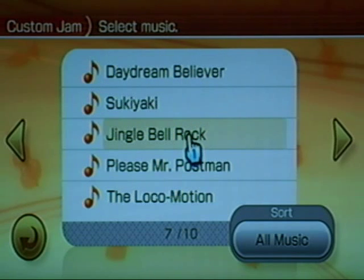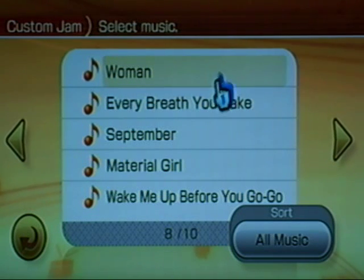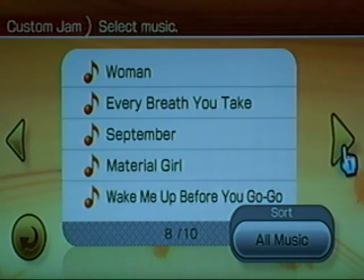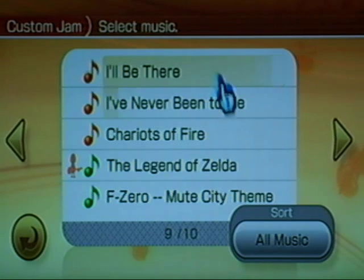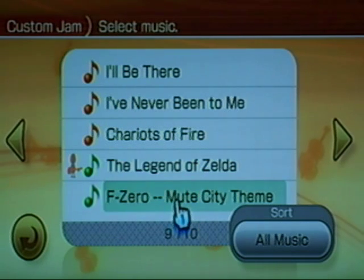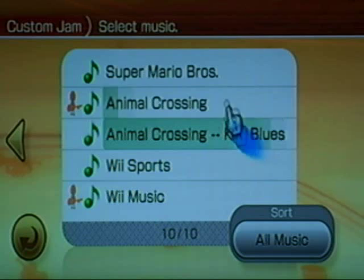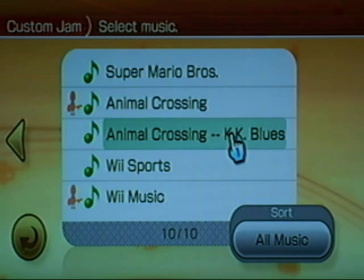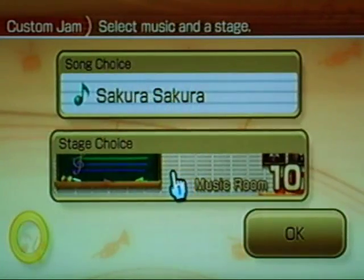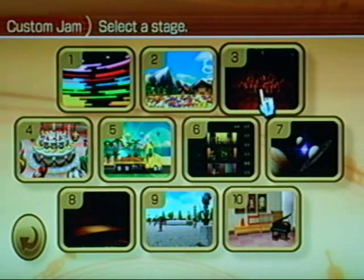There are also songs you may be more familiar with: Daydream Believer, Jingle Bell Rock, The Locomotion, some old 60s songs, Woman by John Lennon, and Every Breath You Take. You have 80s music, Jackson 5, the Olympics theme, Chariots of Fire, and then video game music: Nintendo titles like The Legend of Zelda, F-Zero Mute City, Super Mario Brothers, Animal Crossing KK Blues, Wii Sports, and Wii Music themes.